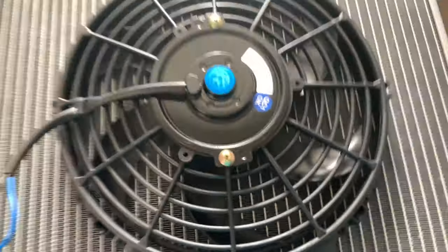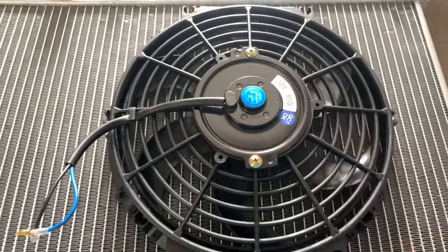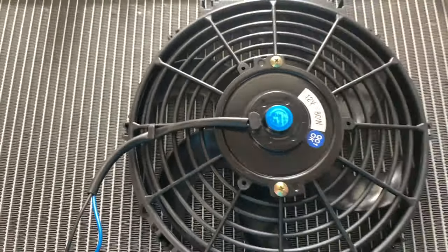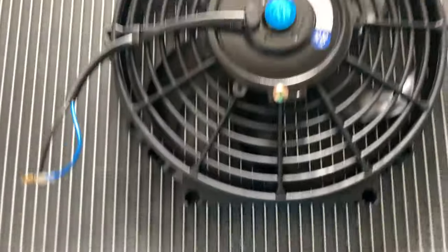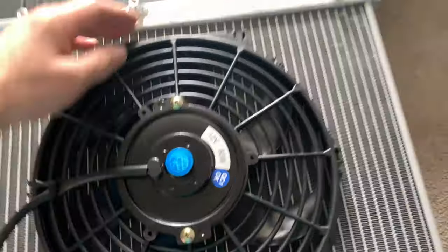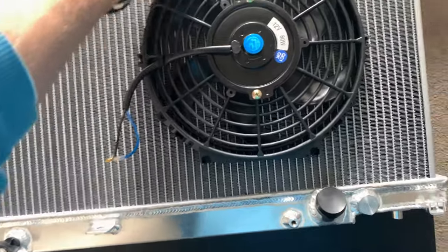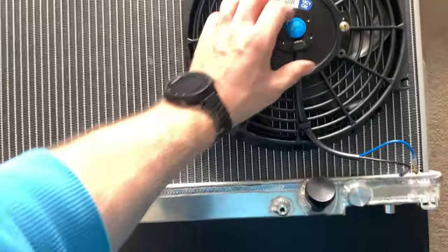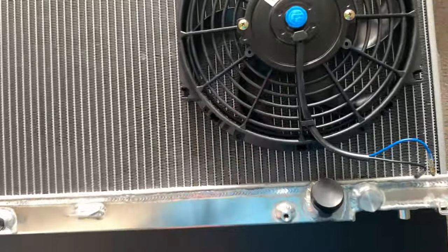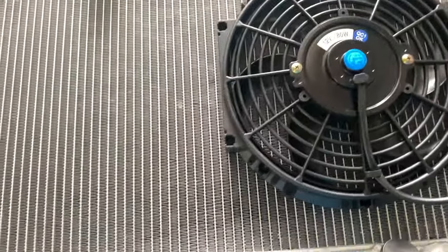There you have it — slimline fan. These are dead simple to attach, they come with these amazing cable tie type things. You just push it through and tie your little cable tie, dead straightforward really. It's a 10 inch fan I ordered — I probably could have easily fitted a 12 inch, or probably fit two 10 inch. But we're going to see how it runs with this because it's probably not much different in size to the original fan.